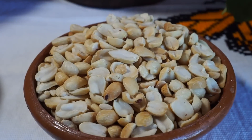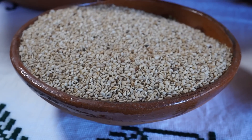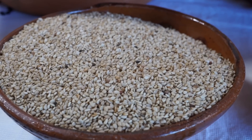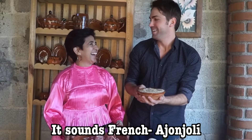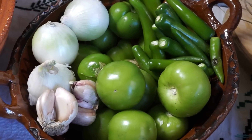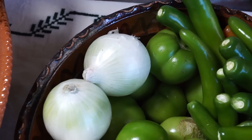To make mole verde, you'll need peanuts, sesame seeds — which in Spanish have a name that is difficult for me to pronounce — garlic, onion, green tomatoes, serrano chile peppers, cilantro, and fresh spinach.